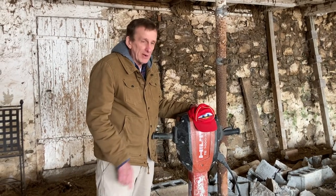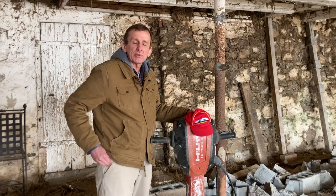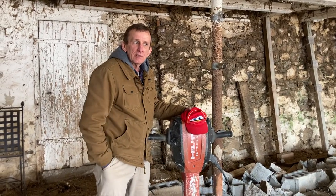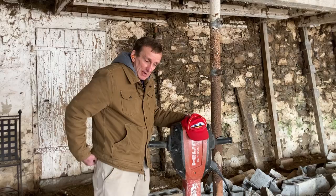I want to introduce you to my friend Jack Hammer. Hi Jack. Whenever we're using the Jack Hammer we need to make sure we have the protective devices — earplugs, safety cup glasses.